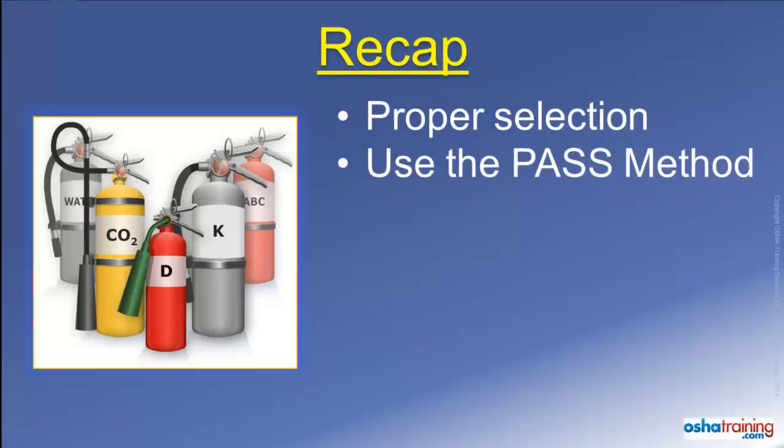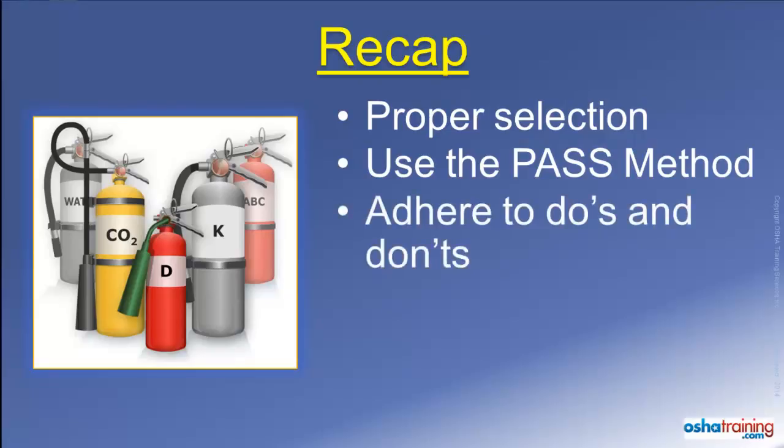Then remember PASS — Pull, Aim, Squeeze, and Sweep. These are the four basic steps to use a portable fire extinguisher. Also keep in mind the importance of maintaining awareness of your surroundings so you don't become trapped or injured while attempting to extinguish a fire.